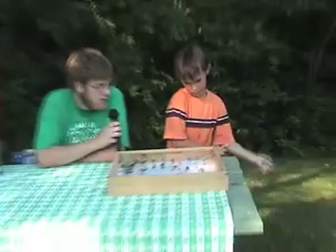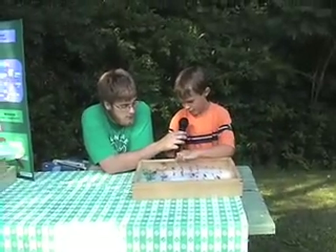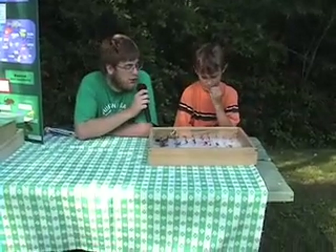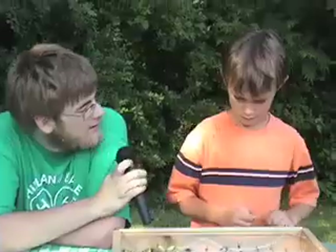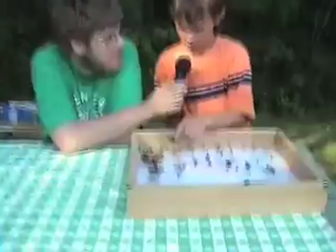So are all these insects from around your house or have you collected insects in other places? I've collected this one in Cape Cod. Is there any insect right now that you don't have that you want? I would really like a lunar moth. Do you have a favorite order of insect? I like Lepidoptera.